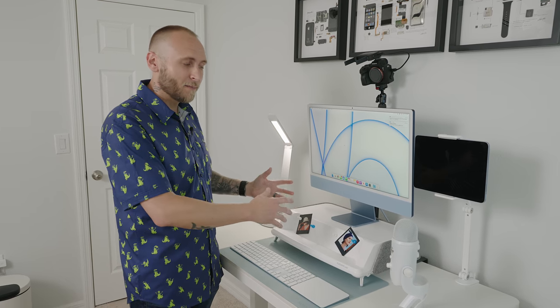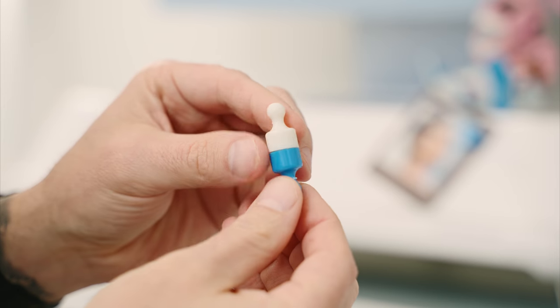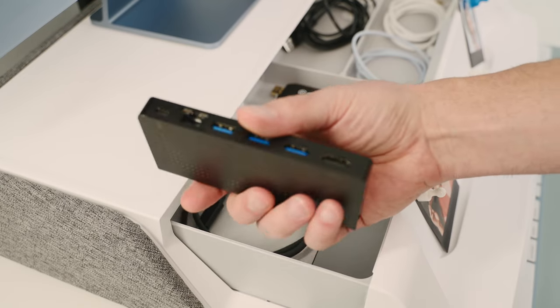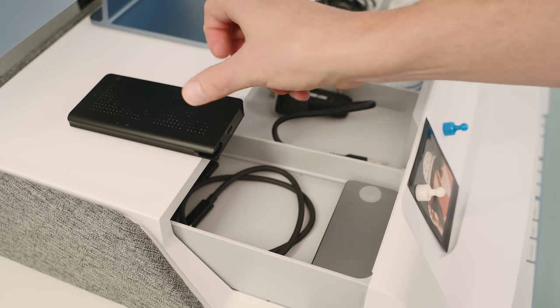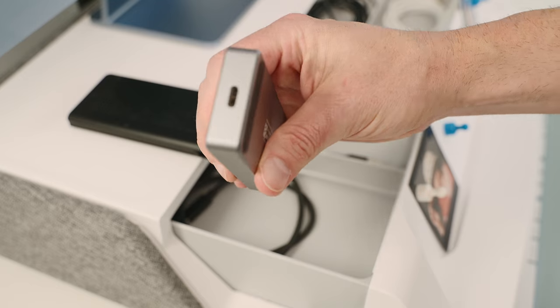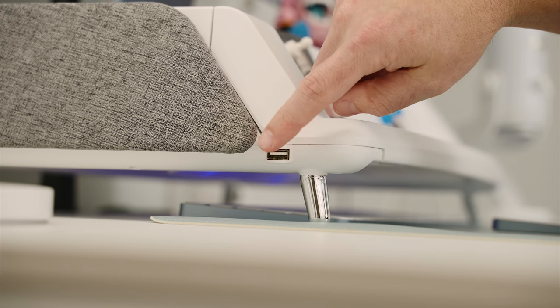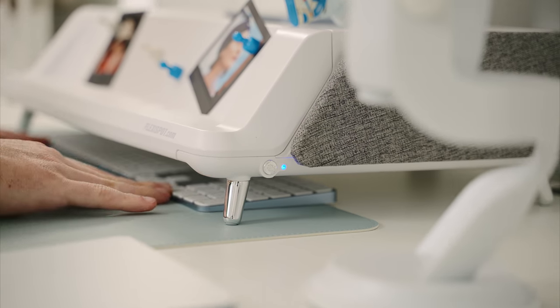Sitting on top is a FlexiSpot monitor stand with a magnetic front face — they even include little magnets that look like Sorry board game pieces. The stand slides out to reveal a drawer with several dividers. Inside I have the 12South StayGo Dock, which is great since the iMac has limited ports. I also have an external SSD from Sabrent — the Rocket Pro — for extra storage. The stand requires power via an attached USB cable, which powers a USB port for charging and UV lights that can sanitize a mouse or keyboard.